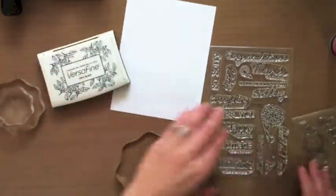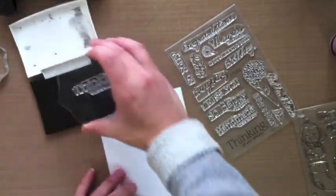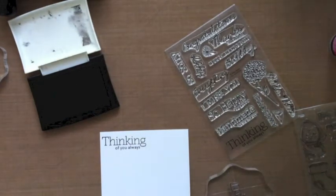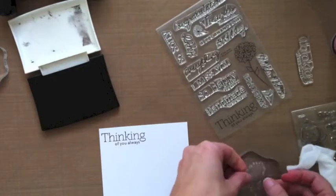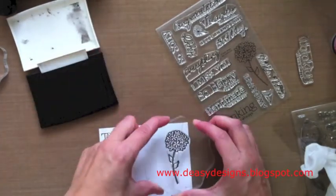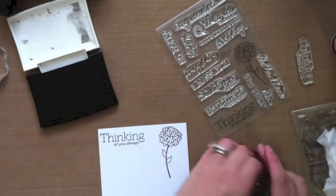I'm really excited about it, so let me just stamp a couple of the sentiments so you can see how great they stamp. I'm grabbing the Thinking of You stamp — these are all hand-drawn stamps manufactured in the USA, the highest quality. Now let me go ahead and stamp this floral image for you — this one is super fun, and design team member Jenny made a fabulous card showcasing this bouquet of flowers. I'm just cleaning off my stamps as I go with a baby wipe.